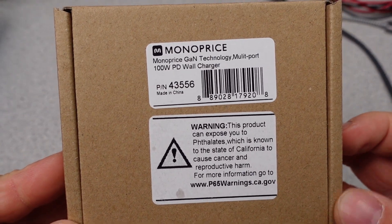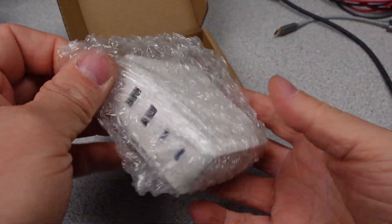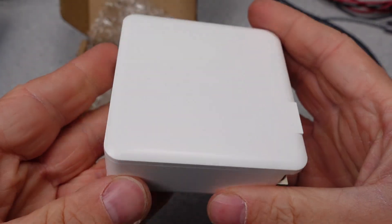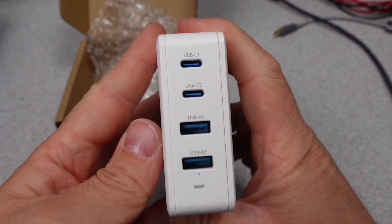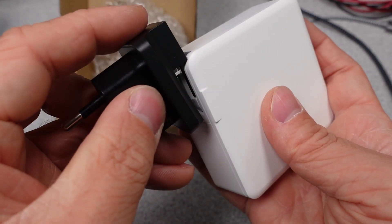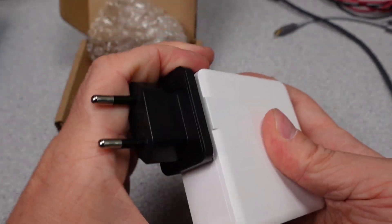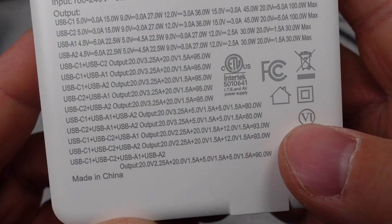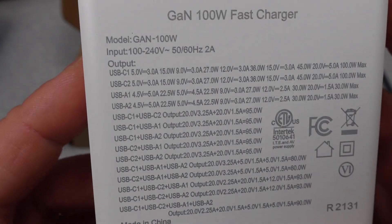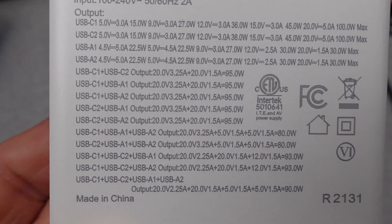First up is the Monoprice GAN 100 100W PD Wall Charger. This adapter comes in a compact box with bubble wrap. The adapter itself looks okay — it is a little older of a model now, and there is a replacement out which I will also have to review. It is a moderate-sized device for the power level on first impression. It has foldable plugs and four USB ports, and does support clip-on international adapters, so bonus feature. The port distribution is questionable. When we flip the adapter around, we can see it has a safety listing, as well as the Department of Energy 6 mark, indicating it has been tested and complies with energy efficiency requirements. The port sharing info is in a giant wad of text that is hard to decipher, and there is no user manual.